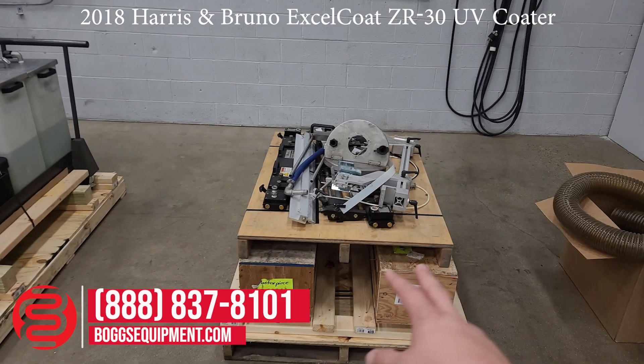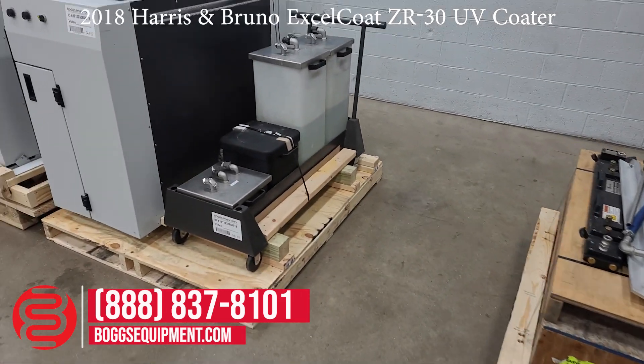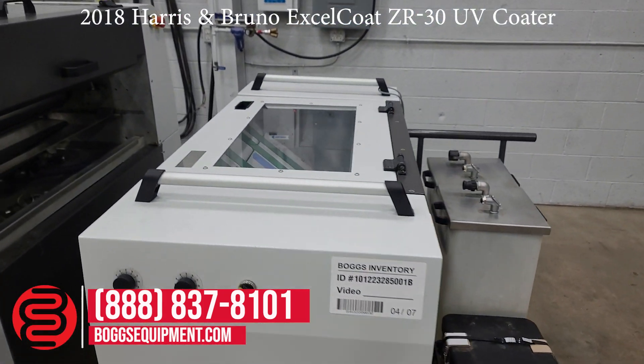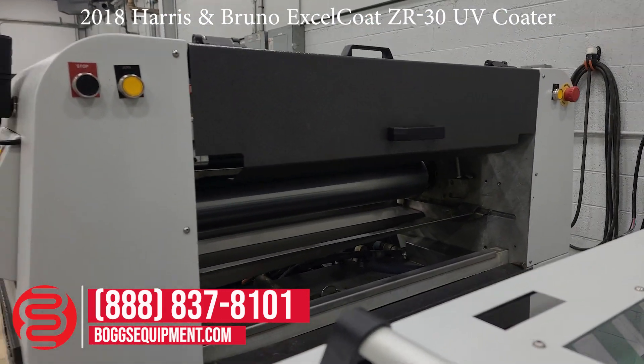Here are some of the spare parts, rollers, and hoses. This is your chemical tanks here. This is the transitioning unit going up into the coater. This is your coater here — you can see the stainless rollers in there.